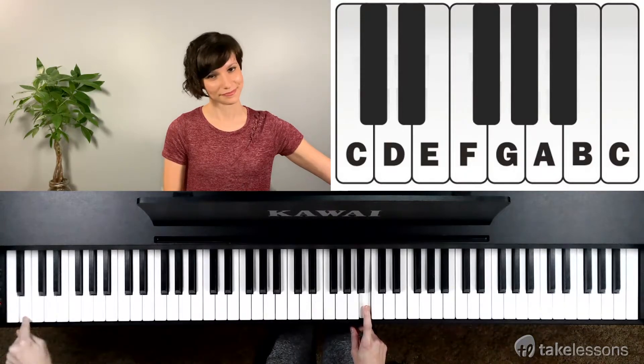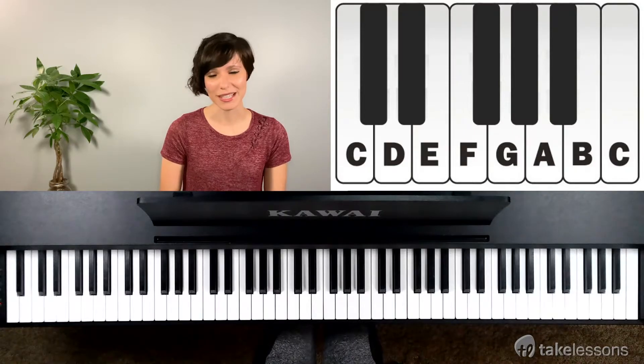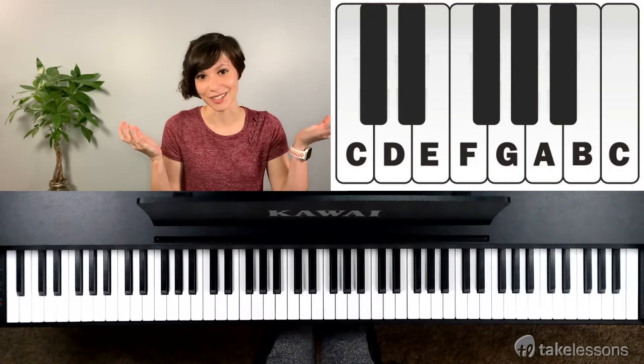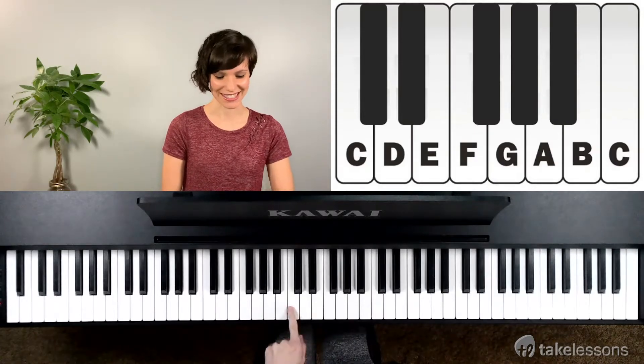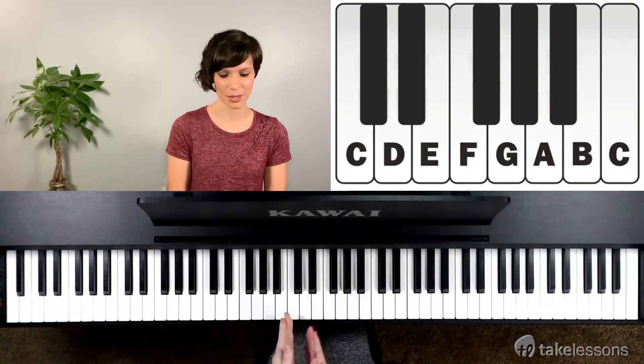Since that was A, that's B. Now you may be thinking at this point why don't we start on the letter A. I don't know — I didn't come up with this. We always start with C. It's our favorite key of the piano, and it's pretty much the center.